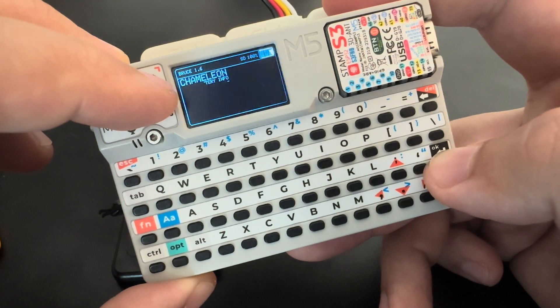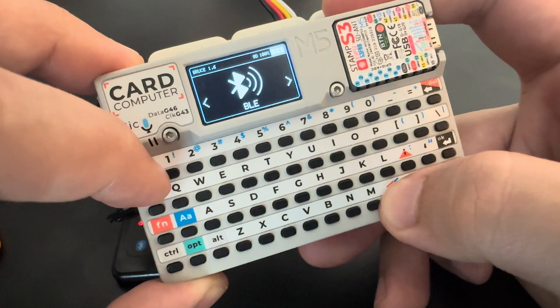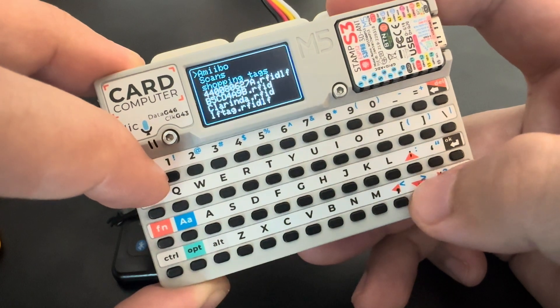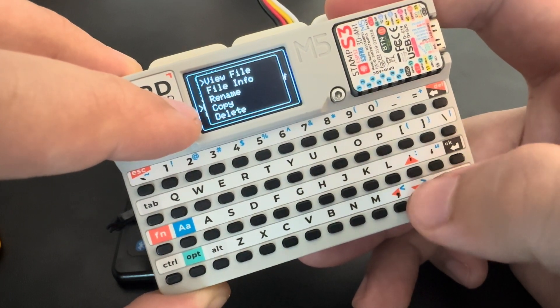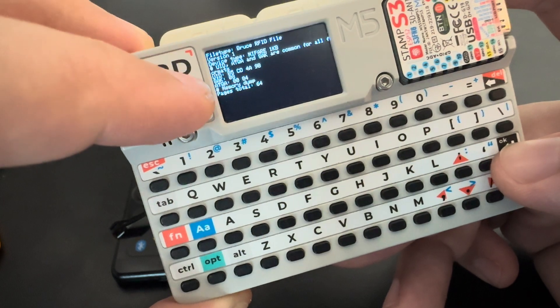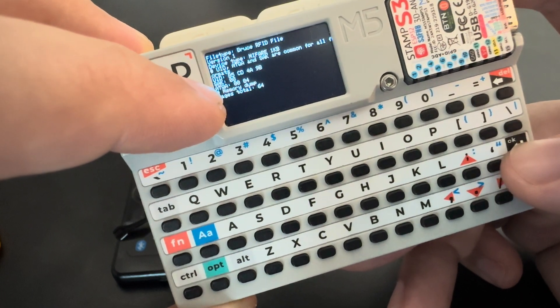Let's check the other items. I can save a file — I'll leave the default name. Let's go to SD card, Bruce RFID, and read this B5 CD file. View file — here we have the UID, the SAK type, and the ATQA bytes.